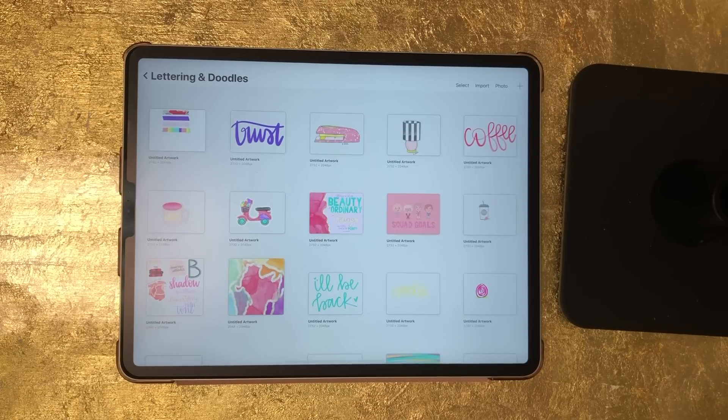Hey guys, it's Katherine and in today's video I'm going to teach you how to create Procreate stamps. This video has been widely requested — I've received dozens of requests for it and for some reason every time I came down to film I just forgot. So I'm filming it today and I'm going to try to release it today as well.